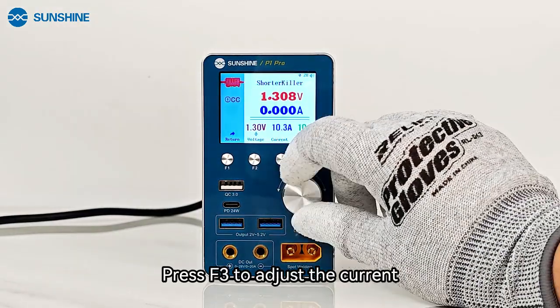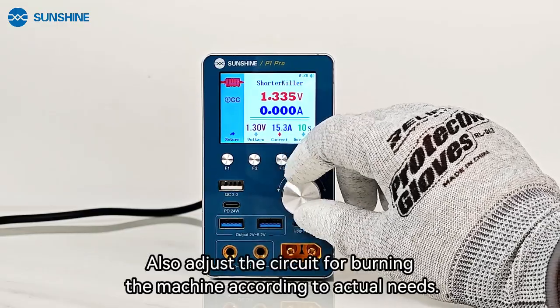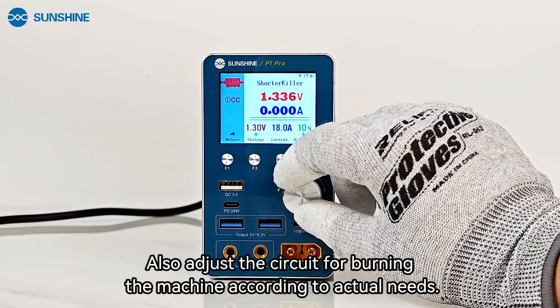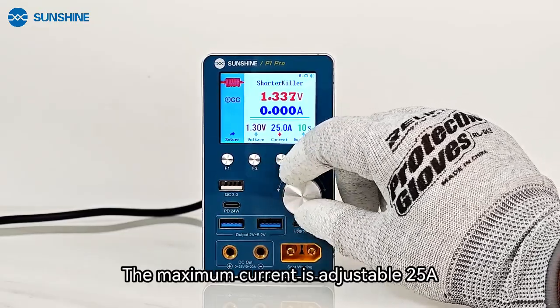Press F3 to adjust the current. Also adjust the current for burning the circuit according to actual needs. The maximum current is adjustable to 5A.